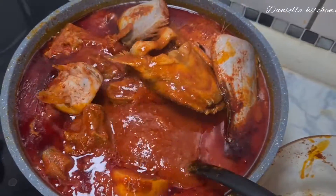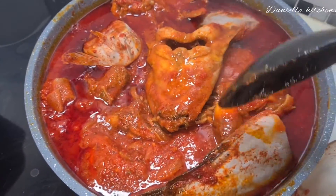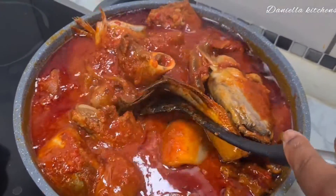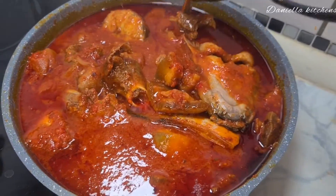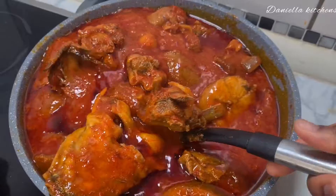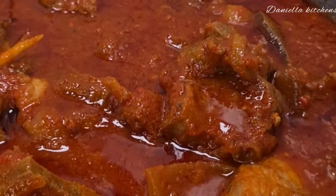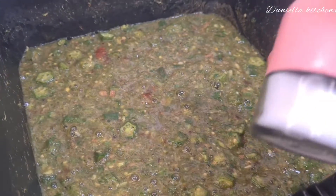Is that not looking good already? Is that not a perfect stew for rice, spaghetti, indomie, and okra? Look at my stew — it looks good, and trust me it also smells good and tastes good. Drop your comment for me and tell me what you think about my stew.